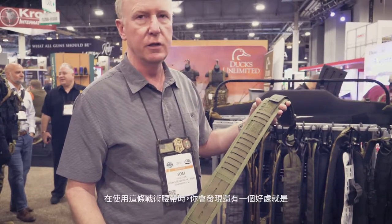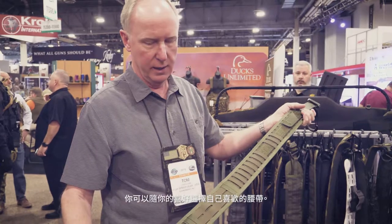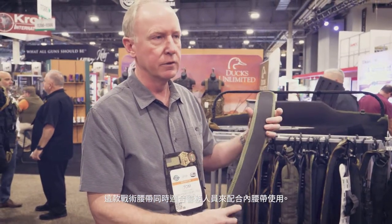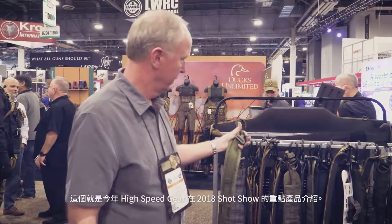Another great thing about this belt is you can use any belt with it — you don't have to use, for example, a Cobra belt. You can use any belt you already own. It also eliminates the need for a law enforcement officer to use an inner belt and keepers to secure an outer belt. So we think this will be really good for law enforcement and sports shooters. Those are all the big new items for SHOT Show 2018 from High Speed Gear. We love everybody and all our friends at PTS — thank you all for being followers of High Speed Gear.